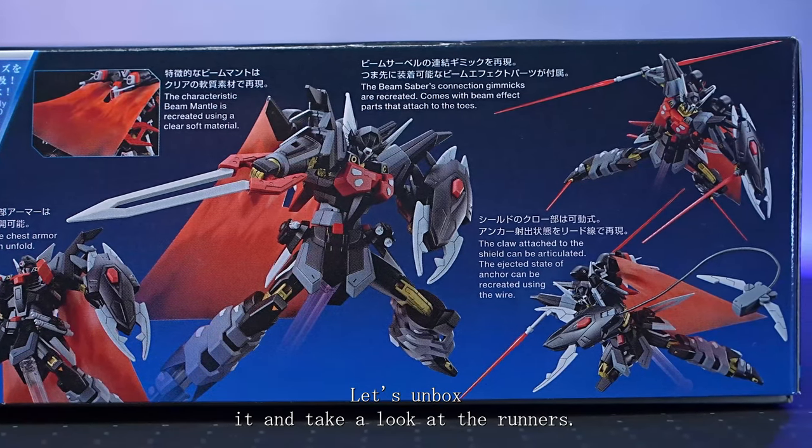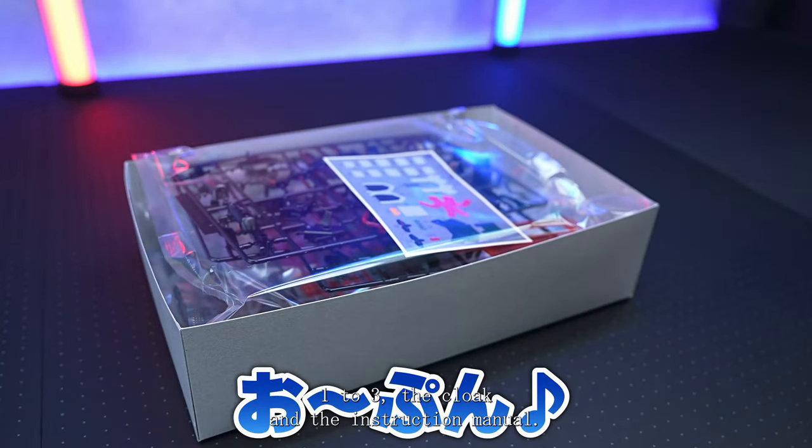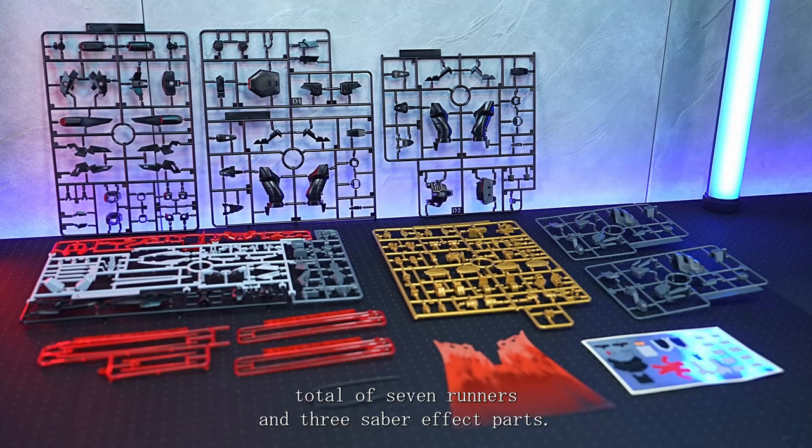Let's unbox it and take a look at the runners. The mobile suit has boob missiles, the cloak, and the instruction manual. I've opened up the box and here's what's inside.